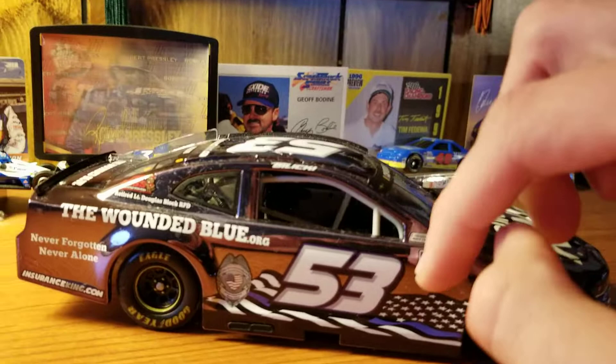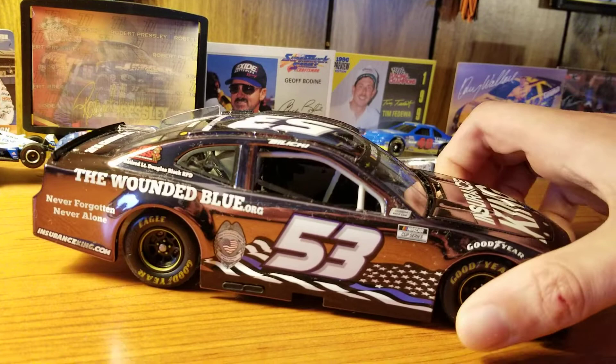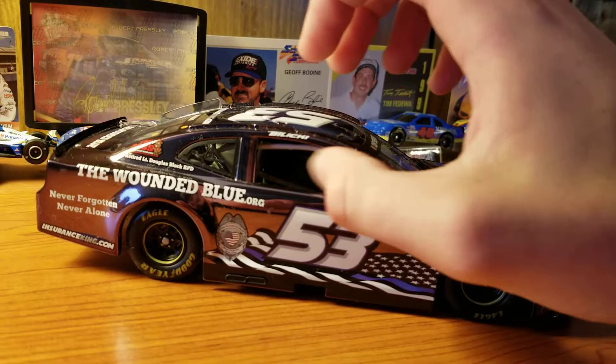If you know me, if you know the kind of cars that I get, I love the — I guess you'd say — underdog cars, kind of the field fillers, the back markers, whatever you want to call them. And Rick Ware Racing, at this moment, at least in NASCAR, does still fit that category.